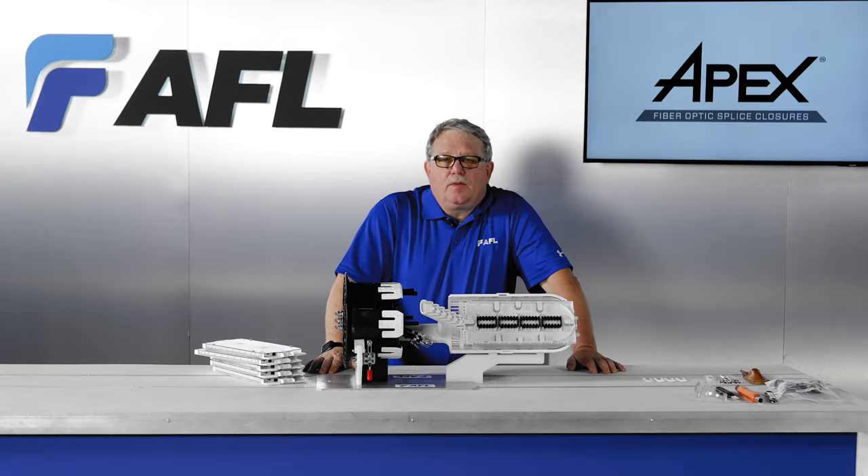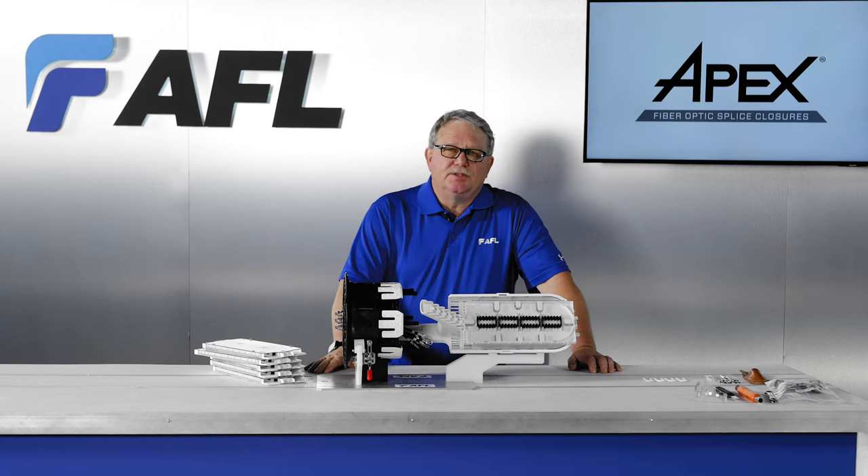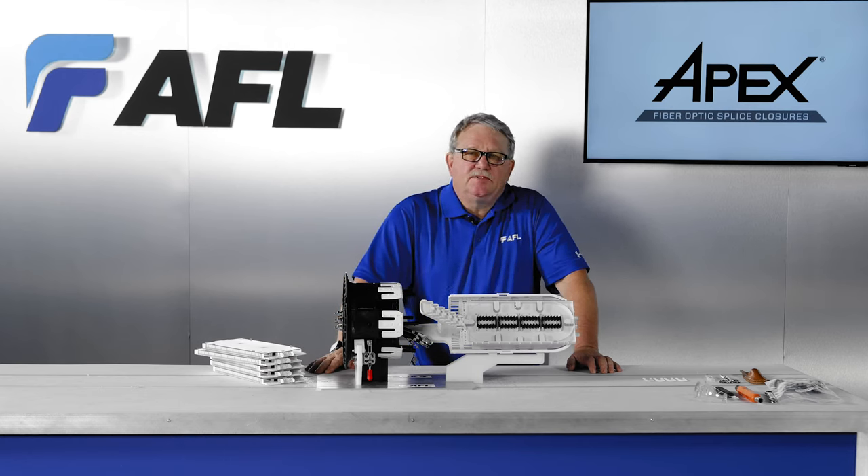In this video we will introduce Apex accessories and their applications. These include mounting passives, splice tray, and fiber retention options.